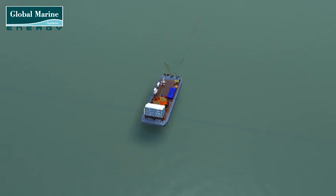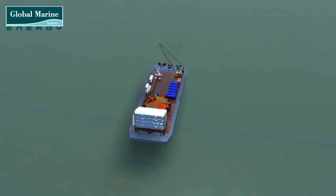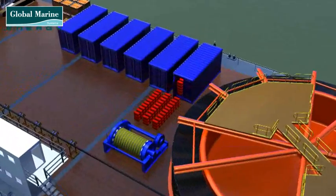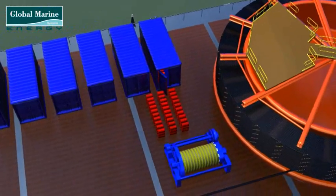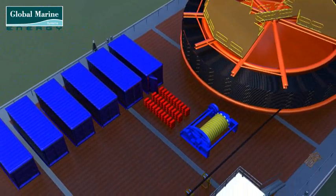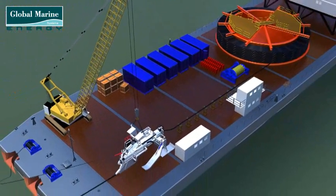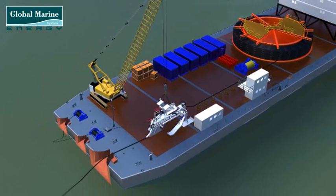To add even more protection, the section of cable passing on top of the mattress will have additional protection applied — an example of which would be Euroduct, though several products are on the market for this. As part of the cable crossing operation, the plough is recovered to the cable installation vessel.